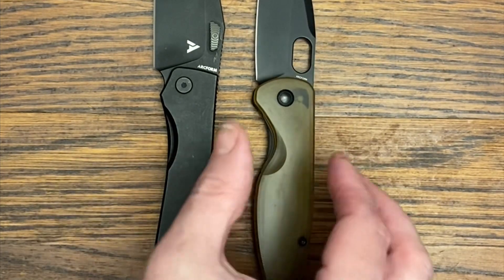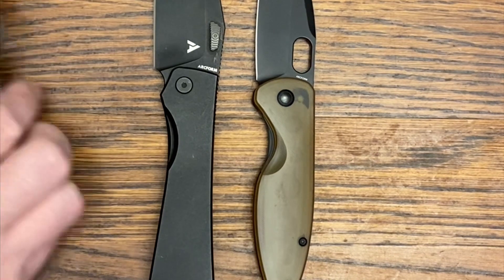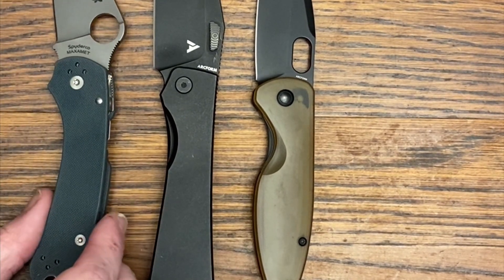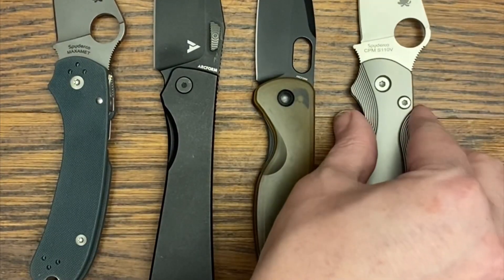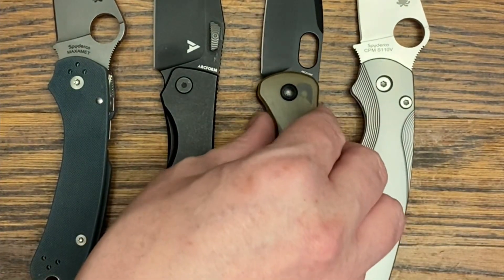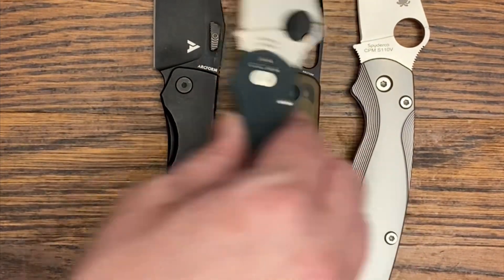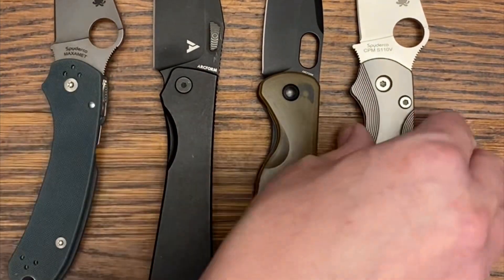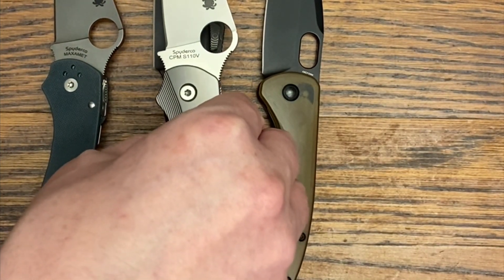Let's bring in the Saber and compare both knives to some popular references. Comparing to the Spyderco Para 3 and the Spyderco PM2, the Saber is right there with the Para 3 in size, while the Theory is more along the lines of the Para 2 or PM2.